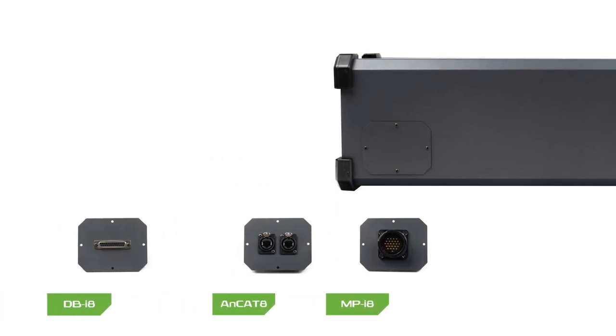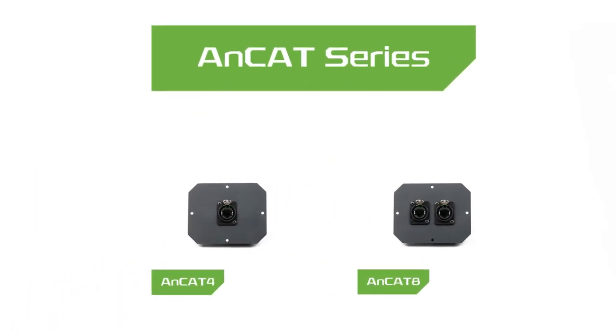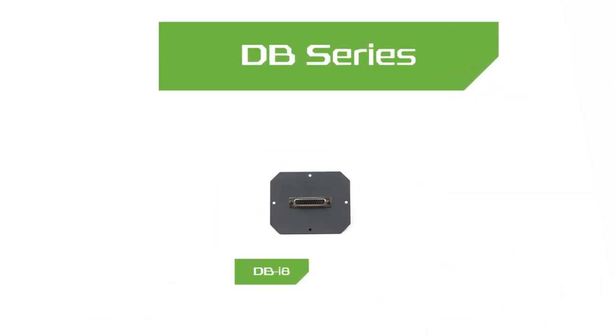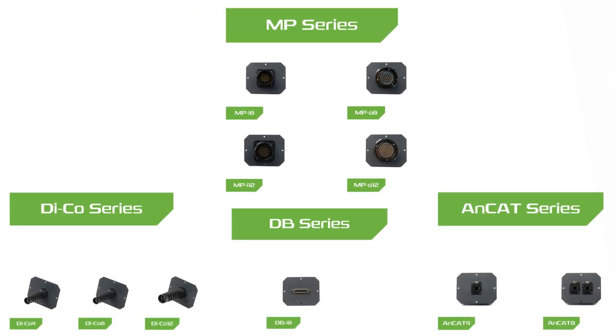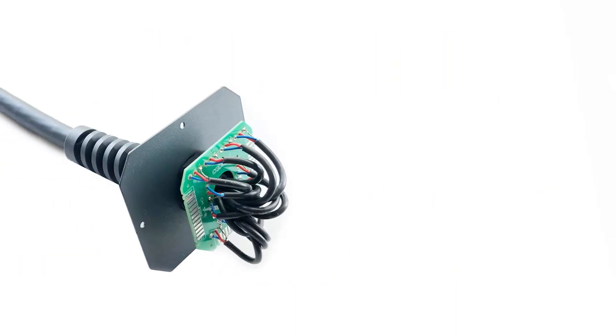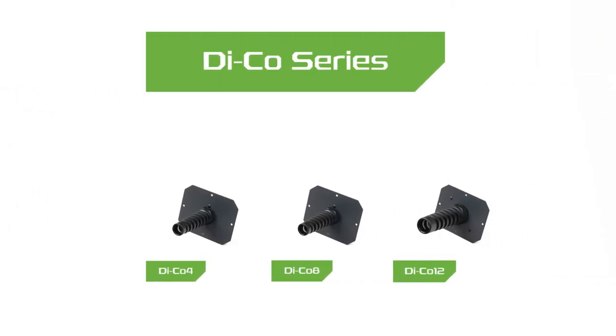There are four options for back cards, which are the deco series. Deco series cards come with a special PCB board that can be soldered to your cables. This system is preferred when Kbrox is used in a fixed installation.